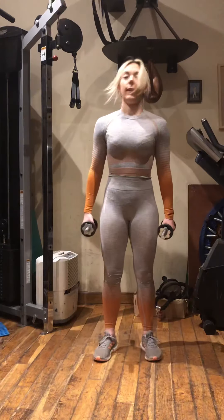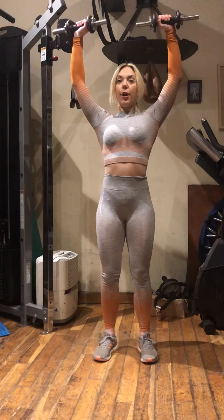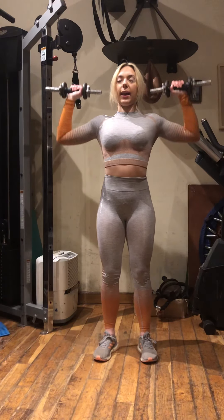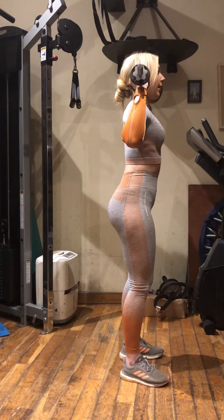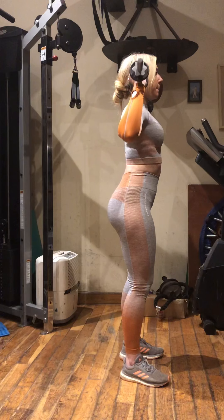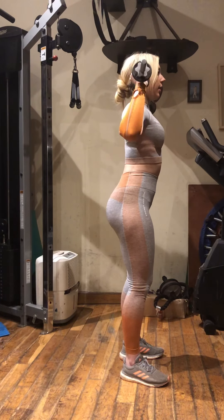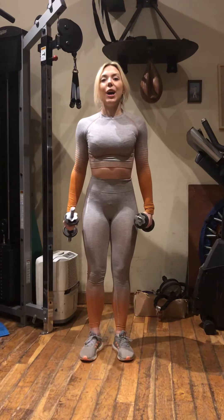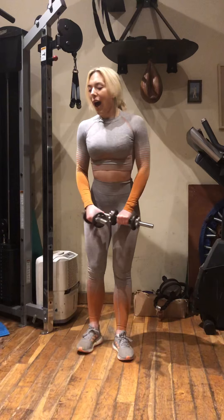The first exercise is shoulder press. Starting here, pressing up and down. Notice I don't straighten my arms out all the way, so you're just going up to there and down again. From the side, this looks like this — nice soft knees, coming down and up. That's the shoulder press. I suggest you pause this video and do three sets of 10 to 15 reps of shoulder press, and then once you've done that, press play.